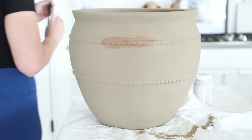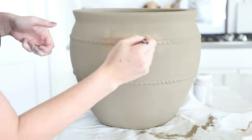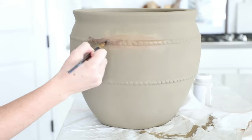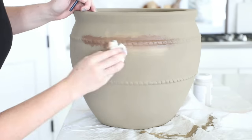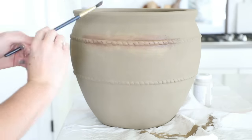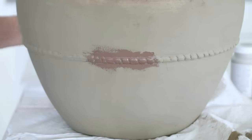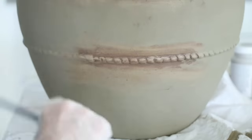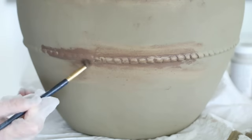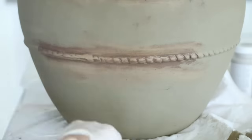One of my favorite details on this planter were the raised ridges, so I really wanted to highlight them. I went in with our darker truffle shade of chalk paint and made sure I got into all of the nooks and crannies around the ridges. This gives a nice contrast and creates the illusion that dirt has gotten stuck in the cracks over time. I gave the ridges a heavy coat of truffle, then went in and dabbed it with a wet paper towel to blend it out so the darker shade naturally faded.